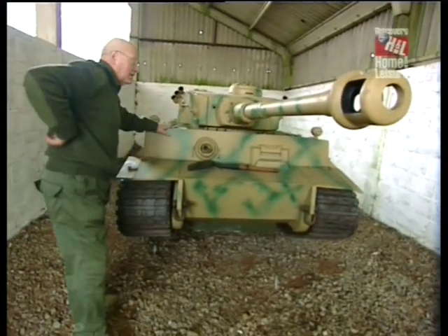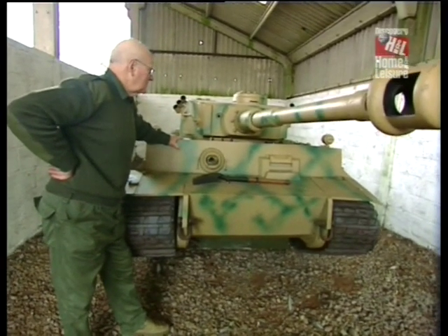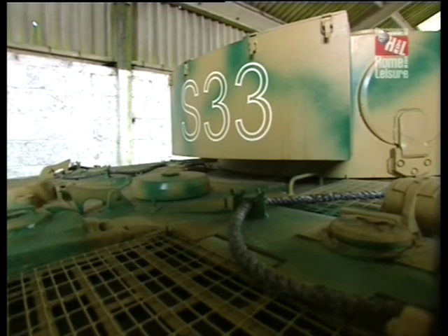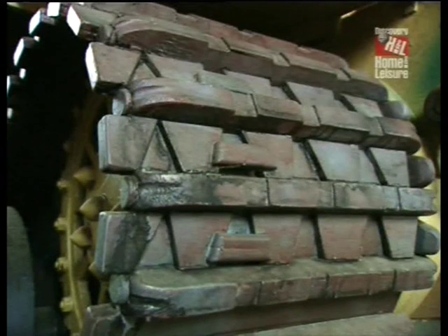This is the largest model I've built so far. It's a half-scale model, one to two, of a German Tiger tank. It's the early production model, which first came out in early 1943, slightly modified as it went into battle in the Battle of Kursk in Russia in 1943. The track and wheels are all made of wood.